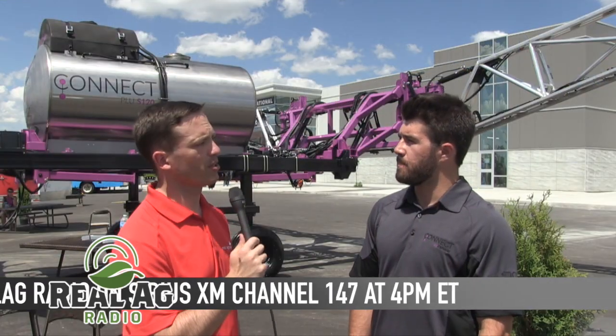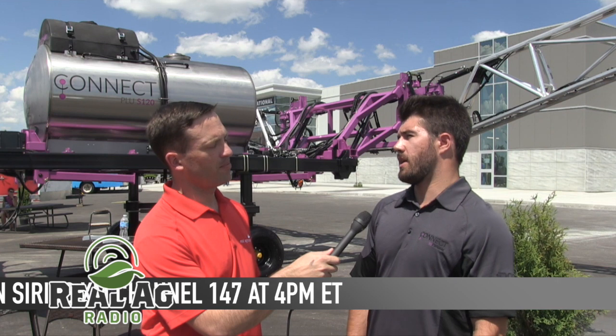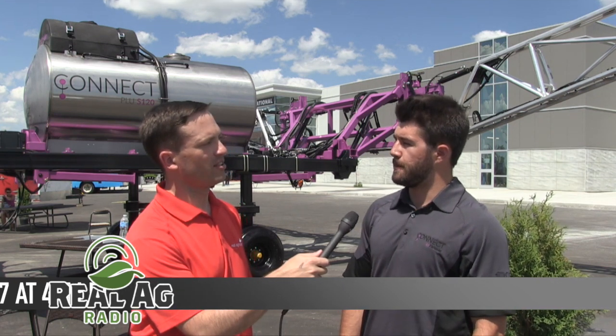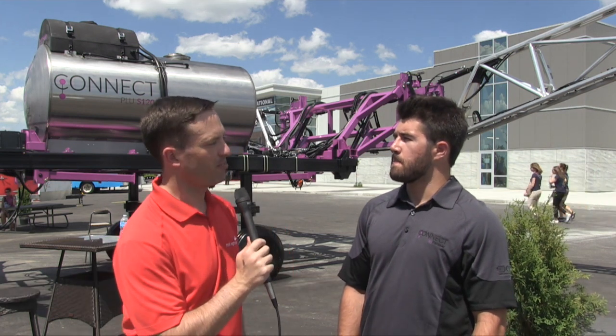What is the timeline for bringing this to market? We're unsure yet — this is our first prototype, so we're still in early stages.